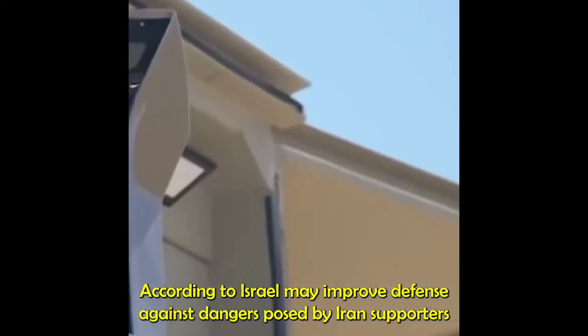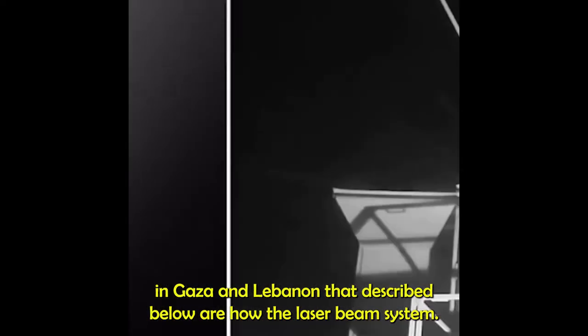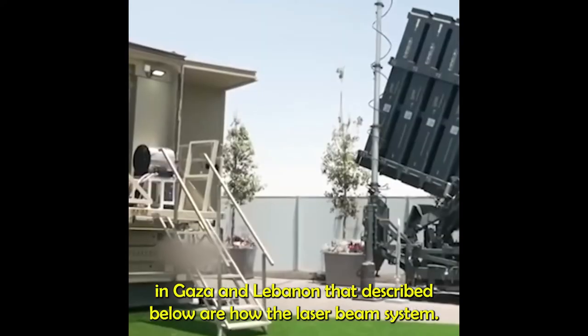According to Israel, the Iron Beam may improve defense against dangers posed by Iran supporters in Gaza and Lebanon. Described below is how the laser beam system functions.